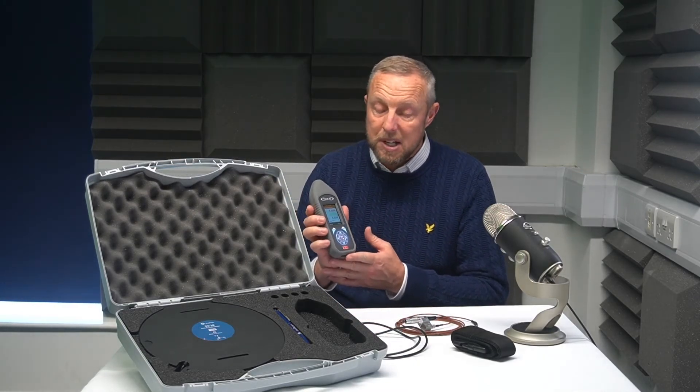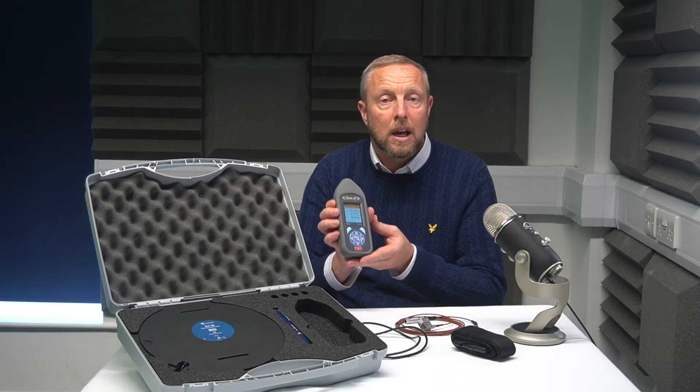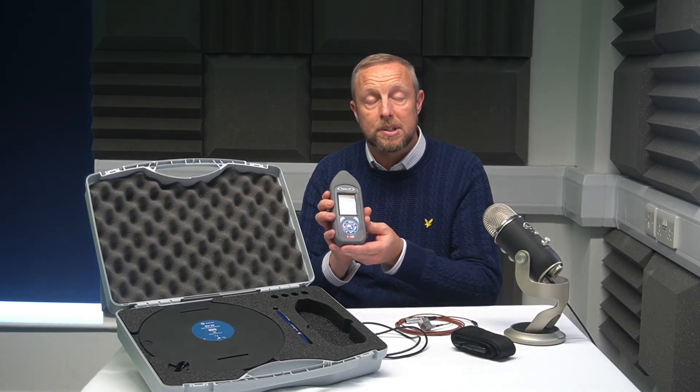If you need to know any more information about the Pulsar VB2, just head over to our website at pulsarinstruments.com. If you want to speak to somebody, we'll be more than happy to go through the meter and sensors with you. You can either call us — numbers are on the website — or contact us at sales@pulsarinstruments.com.